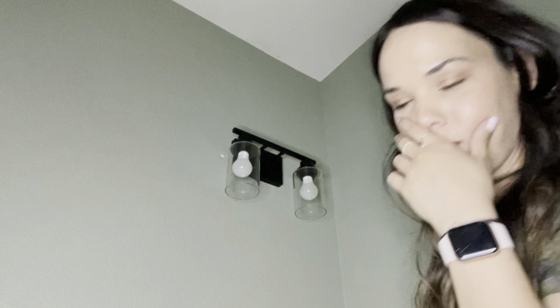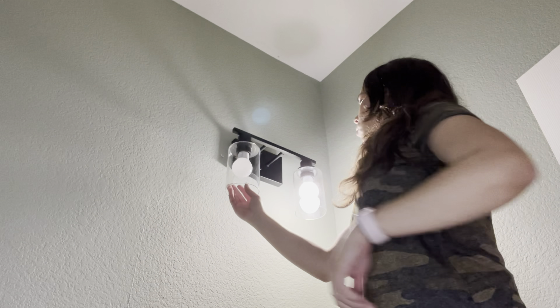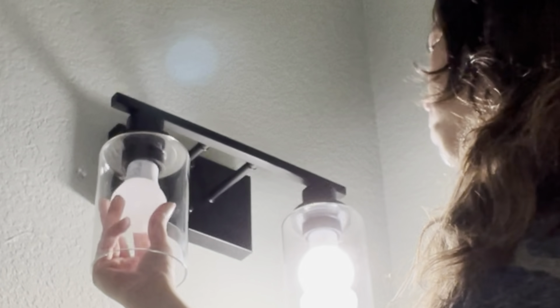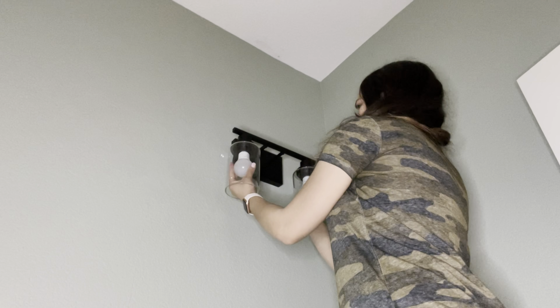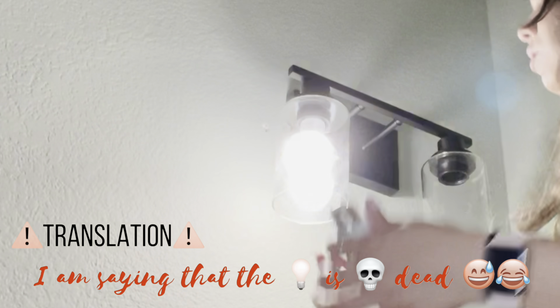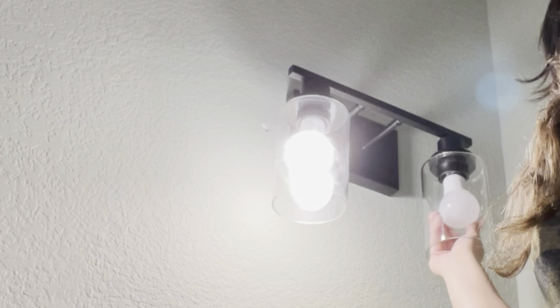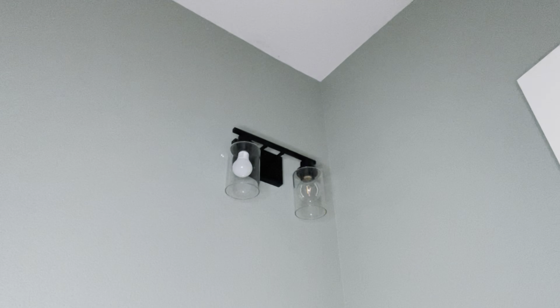We're gonna turn the breaker on. Oh, this whole thing looks beautiful! Wait — why you're not turning on? That's not good. Let's see if this is the bulb... I love it! Super cool, super cool.